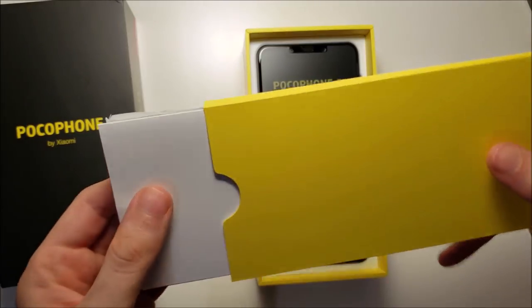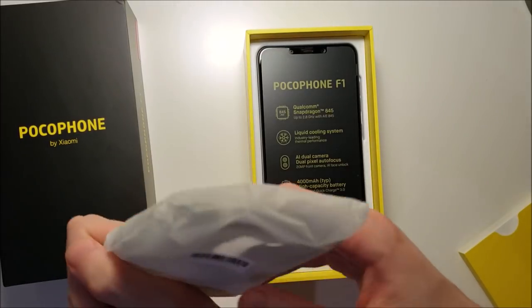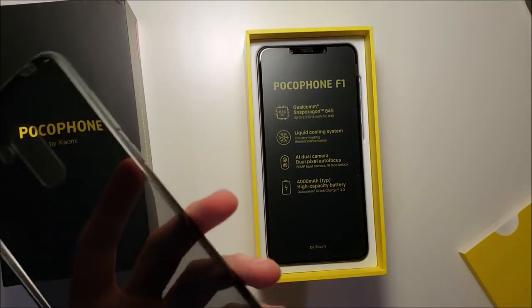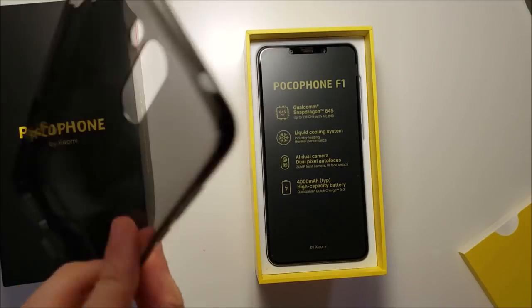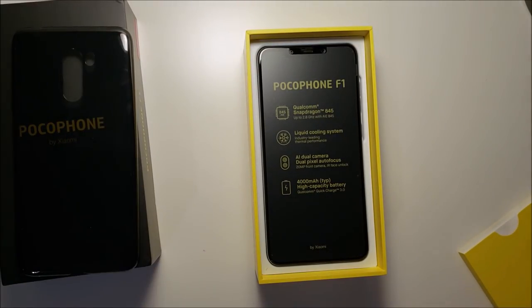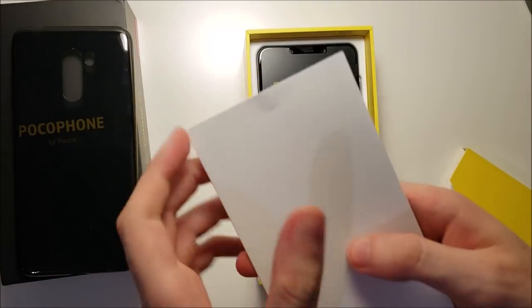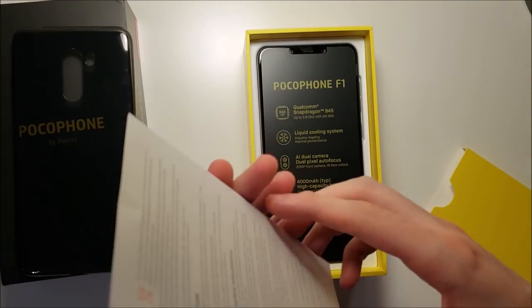We got a free case with it. Now this is noteworthy because the $1,100 iPhone does not ship with this. So pretty cool.